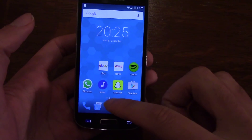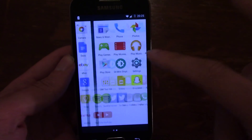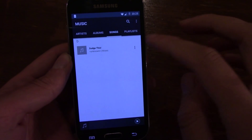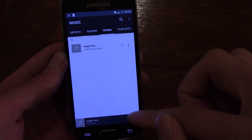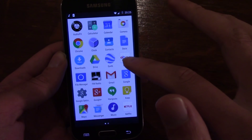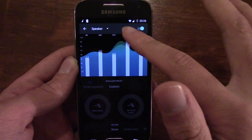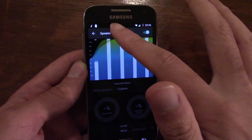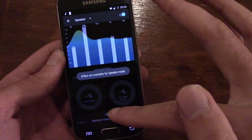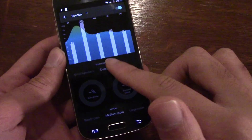You get quite a few different apps bundled with this ROM, including a music app. You can have some fun with the audio settings — there's a different reverb on here, which is quite cool.